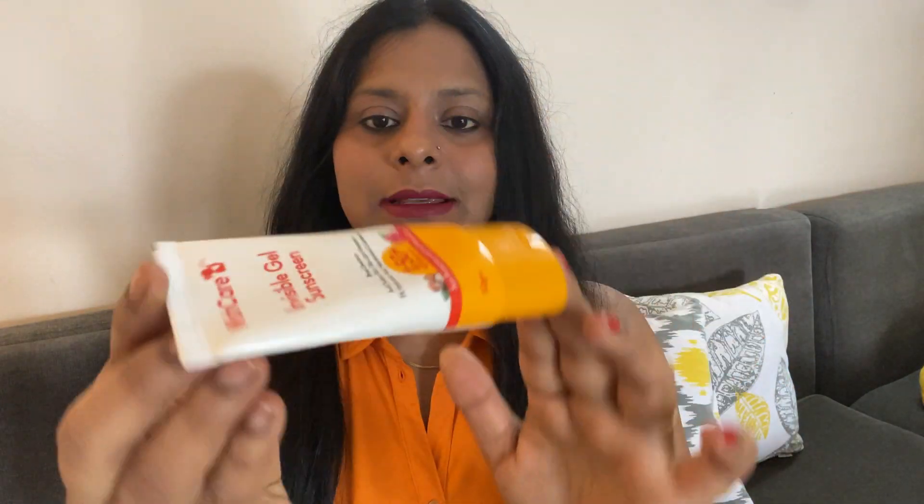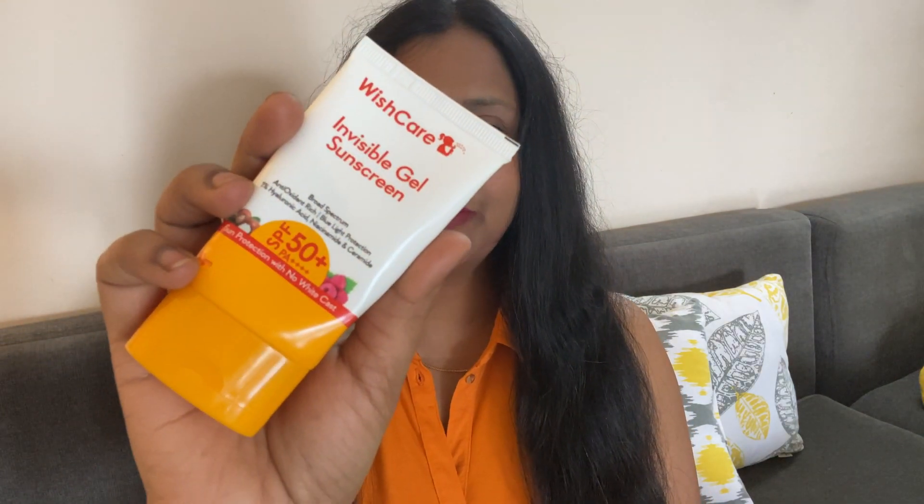Hi everyone, welcome to my channel. Today I'm going to review the Wishcare Invisible Gel Sunscreen — SPF 50 PA++++. This is a broad spectrum, antioxidant-rich sunscreen with blue light protection, 1% hyaluronic acid, niacinamide, and ceramide.